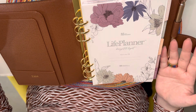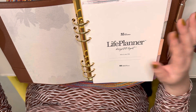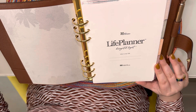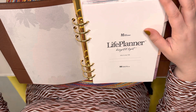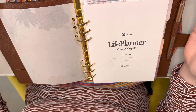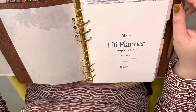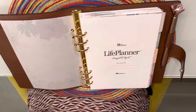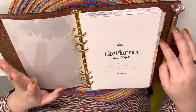I looked it up and Erin Condren has these inserts, so that's what I purchased. They were having 20% off so I think it was $40 for everything, including the dividers — I'll link everything below. I had been looking on Etsy but most of them required buying the paper and dividers separately. Since I already like Erin Condren and know the paper thickness and layout I prefer, I just went with what I already use.